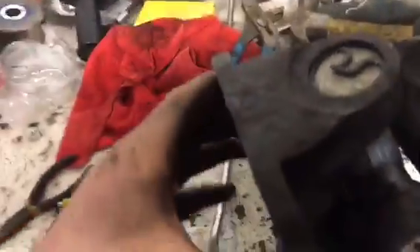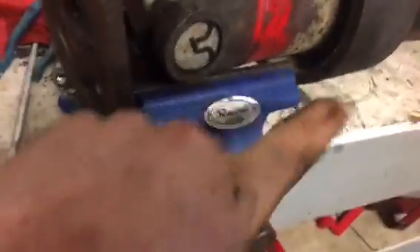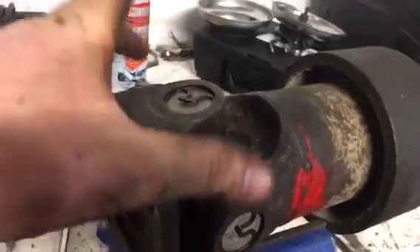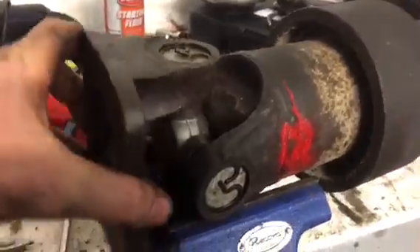There it is — you want to make sure it moves nice and easy in both directions. As you guys saw, that's the improper way to install a u-joint with just a hammer, but my vise isn't big enough. It's a four-inch vise and this is a four-inch u-joint, so I had to make do. None of the needle bearings got messed up and it moves nice, so I'm happy.